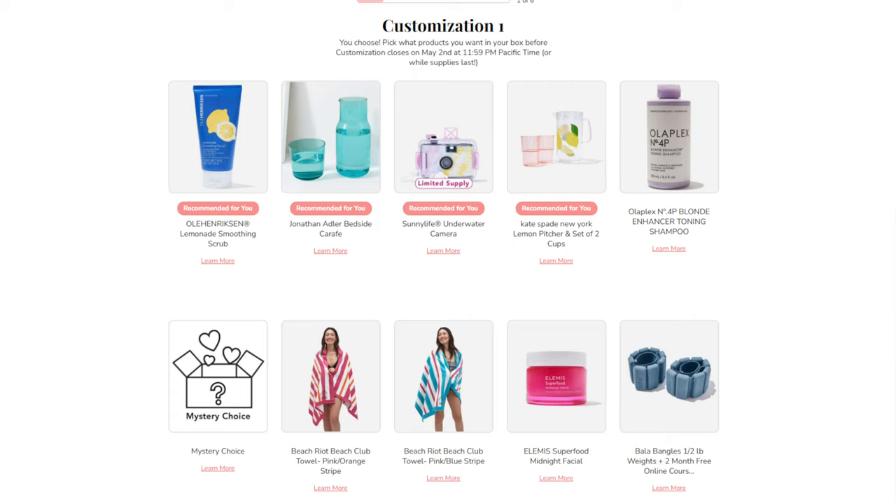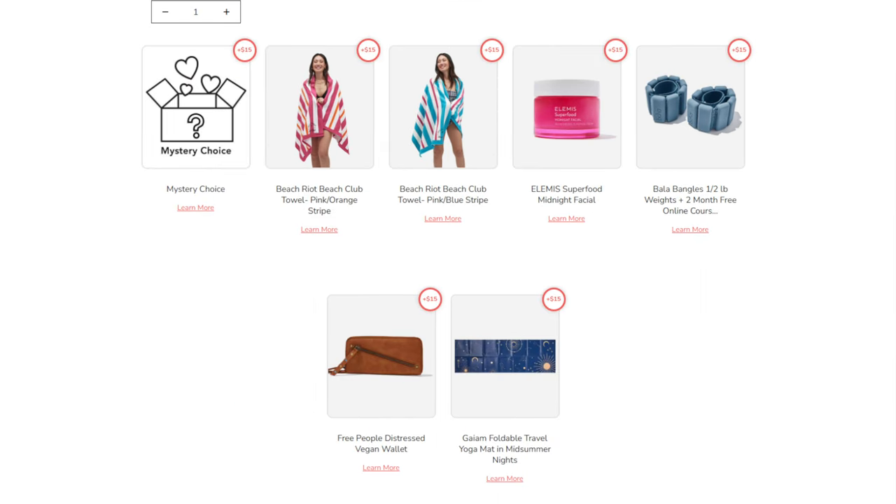If you want a full breakdown of each item, you can go back to my original spoilers video. For customization number one, the choices were: the Ole Henriksen Lemonade Smoothing Scrub, Jonathan Adler Bedside Carafe, Sunny Life Underwater Camera, Kate Spade New York Lemon Pitcher and Set of Two Cups, Olaplex Blonde Enhancer Toning Shampoo, a mystery choice, Beach Riot Beach Club Towel in pink/orange or pink/blue stripe, Elemis Superfood Midnight Facial, Bala Bangles Half Pound Weights plus a two-month free online course, Free People Distressed Vegan Wallet, or a GAM Foldable Travel Yoga Mat in Midsummer Nights.